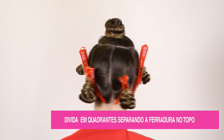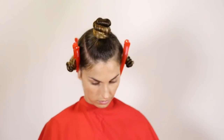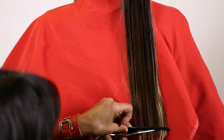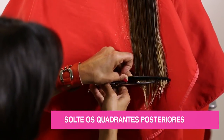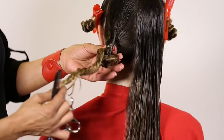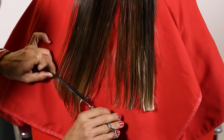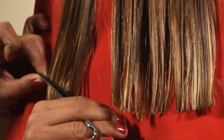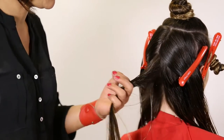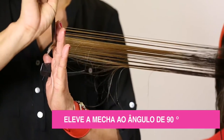Faça uma divisão em quadrantes separando a ferradura no topo. Solte os quadrantes posteriores e faça uma base ovalada. Faça uma divisão em A na nuca, eleve e corte a 90 graus por todo o perímetro da cabeça em deslocamento.